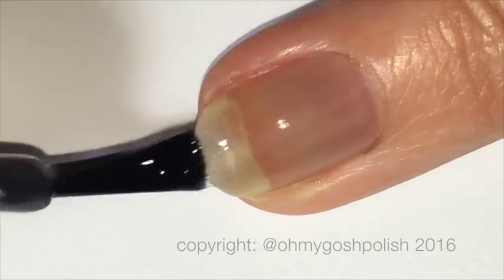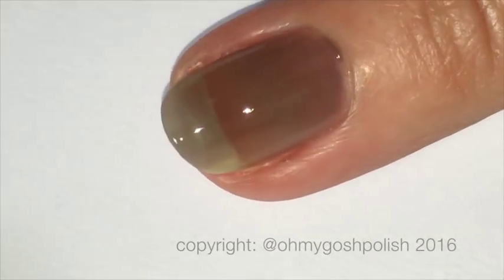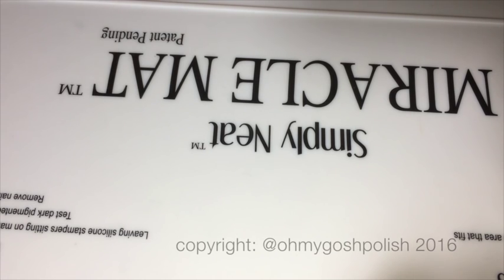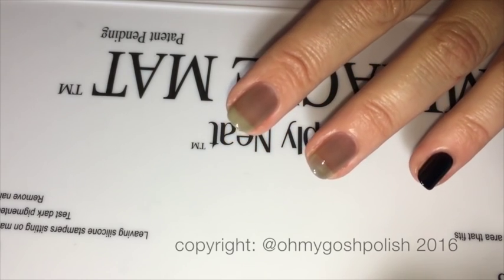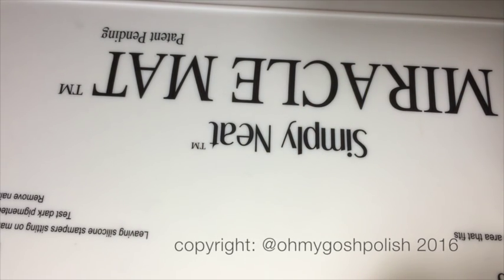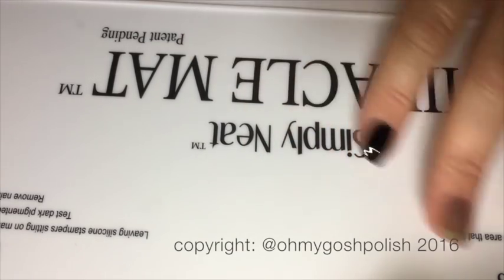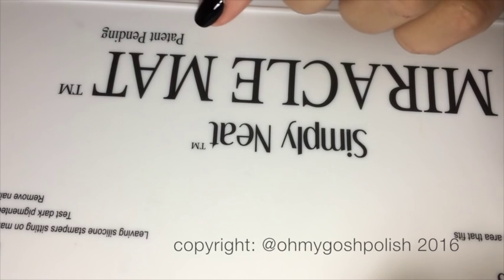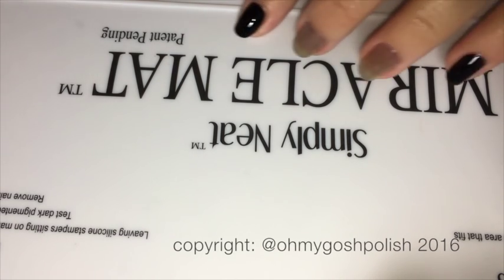Starting with my bare nail — I've already got my base coat on. I'm adding one coat, letting that dry, then adding another coat as well; it really did need two coats. Now, the same day I uploaded my previous decal video using my silicone baking mat, I got the Simply Neat Miracle Mat in the mail. I never asked for it — I didn't know I was getting it. I thought I was getting some Simply Peel and some fabulous oil, but this came in the mail. If it hadn't come, I would have continued to use my silicone baking mat with no problems at all.